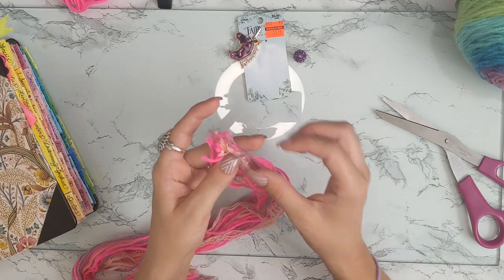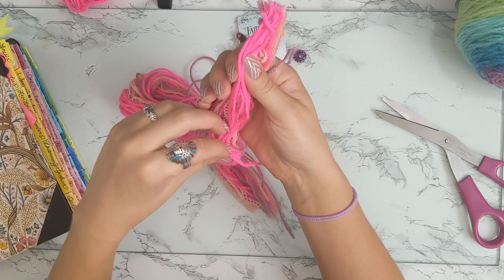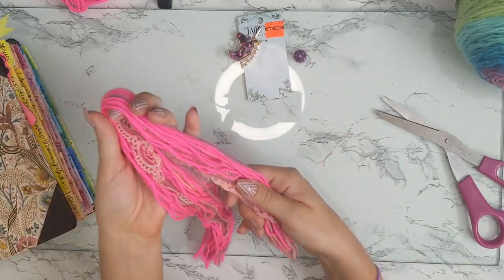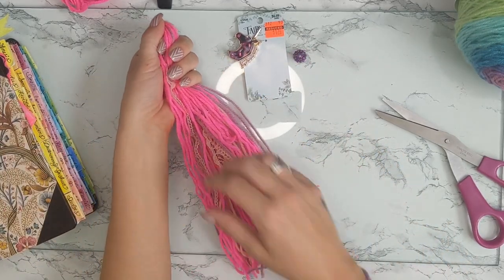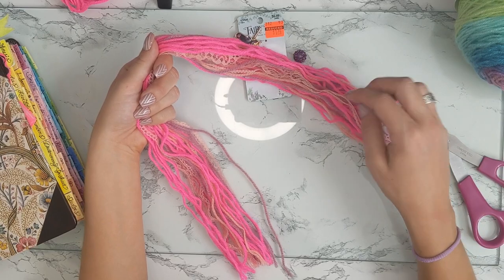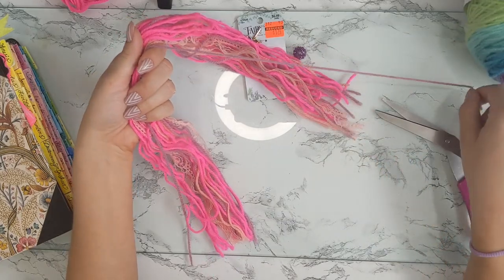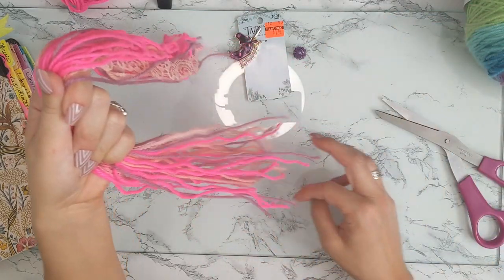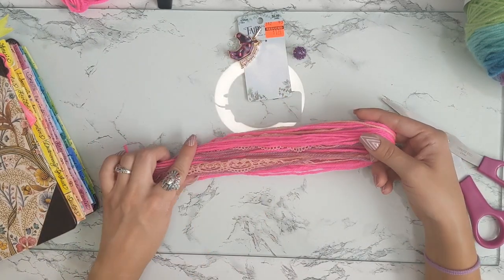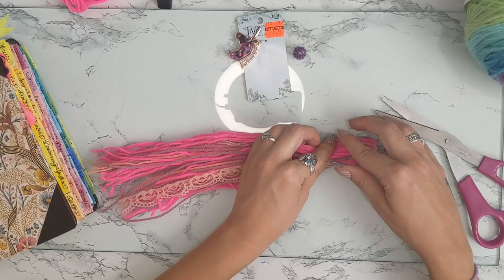I untied the end so all my little strings are free. Keep them all together and you're going to take this and fold it in half, right down the middle. Just kind of break your fingers through it and make sure everything is even. You don't have to have it perfect because you are going to end up cutting the ends to get them straight. So fold that in half.